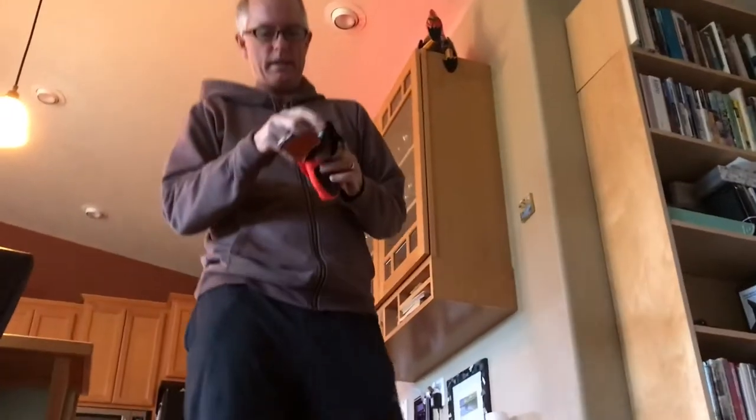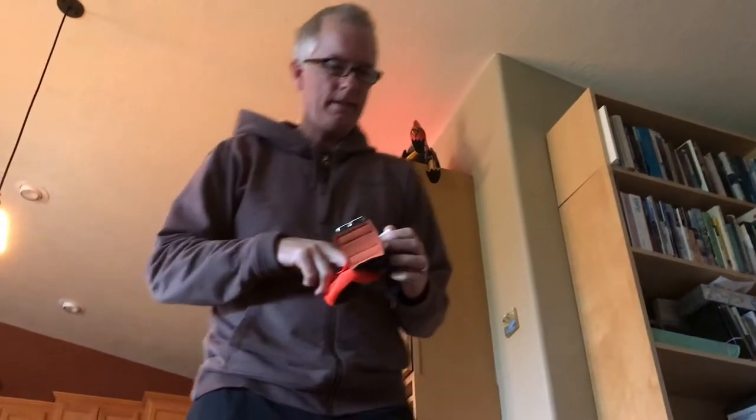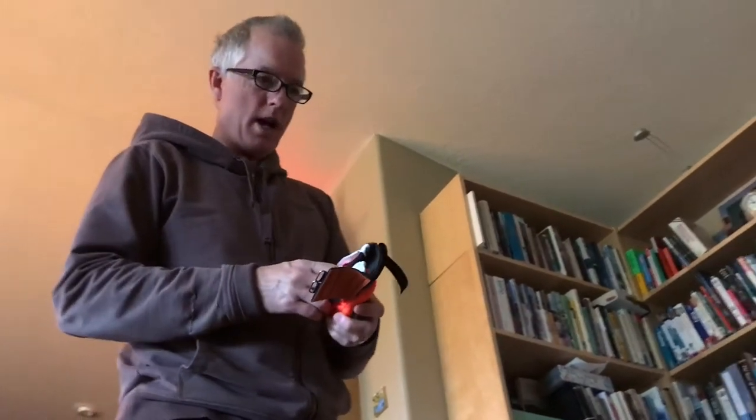This is one hell of a boot. This is designed to stay on a dog's foot no matter what. His right foot is the one that's been fogging in, so we're going to try putting it on that foot.